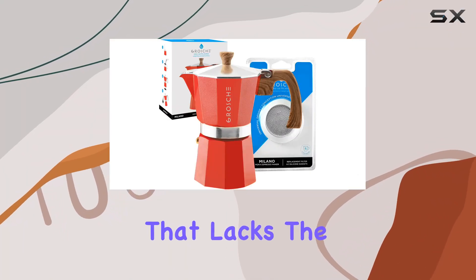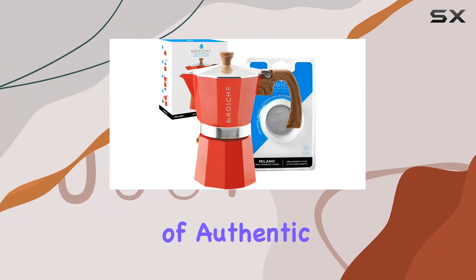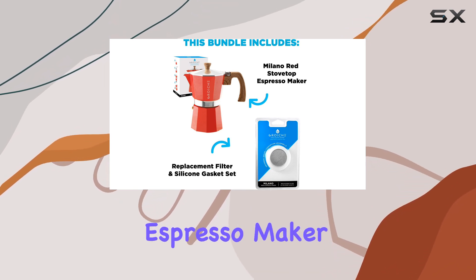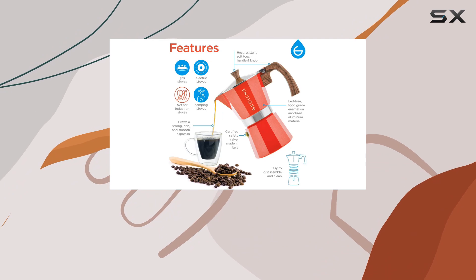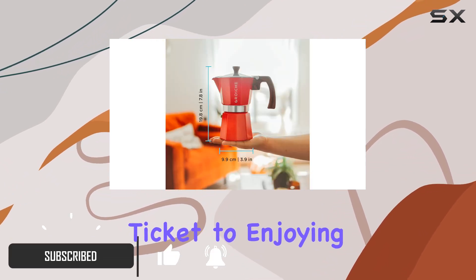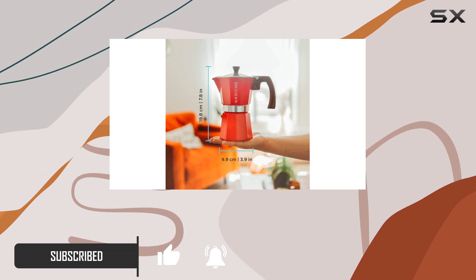Are you tired of bland coffee that lacks the rich, bold flavor of authentic espresso? Look no further than the Grosch Milano Stovetop Espresso Maker. This sleek red mocha pot is not only a stylish addition to your kitchen but also your ticket to enjoying barista-quality espresso in the comfort of your own home.